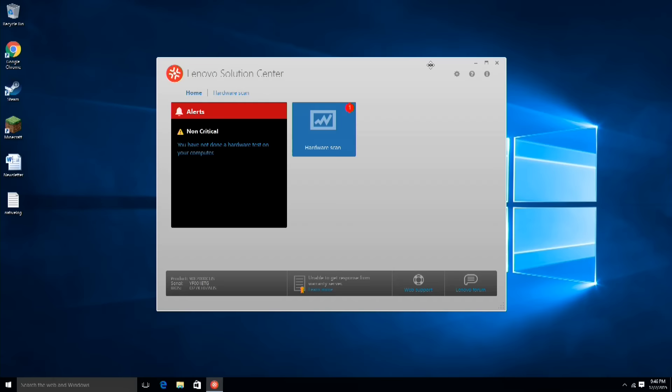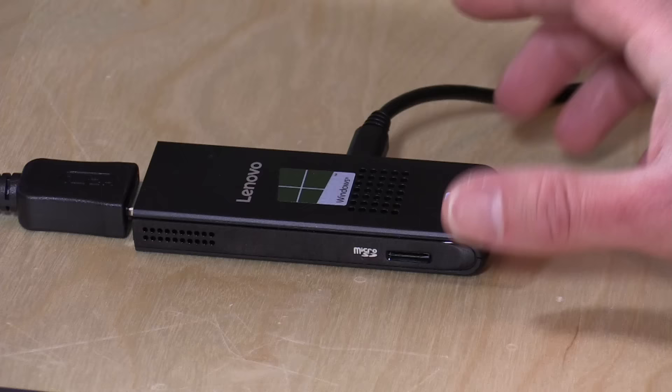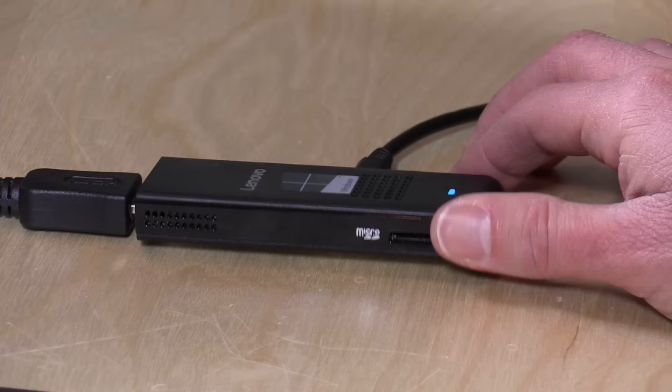This is a Signature Edition PC, at least it was labeled as such when I bought it at the Microsoft Store. However, it does have the Lenovo Solution Center installed — that was the only extra software beyond the basic Windows 10 installation. I'm not sure if that's a violation of the Signature PC program, but just be on the lookout for that. For $99, though, it's a pretty decent little compute stick — it can tuck behind your monitor and stay out of sight. It's backed by Lenovo, one of the largest PC makers in the world, with a one-year warranty and decent support.